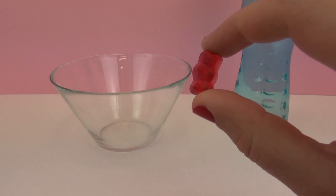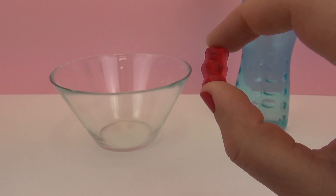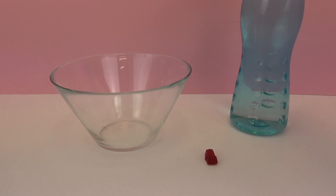I chose a red one here and you can eat the rest of the gummy bears, which is a lot of fun. And then you simply need some normal water from the tap.